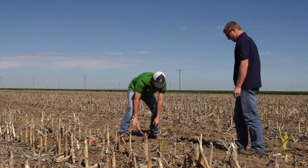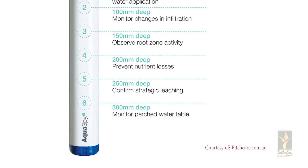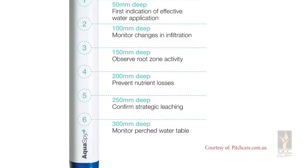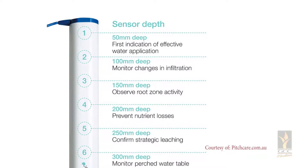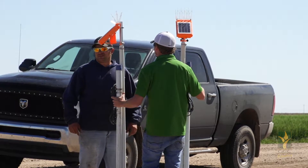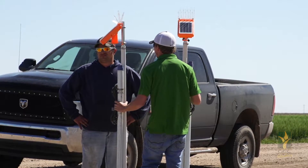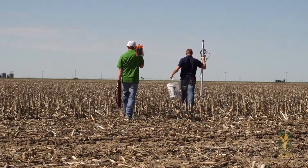The probe that we put in is a capacitance probe and it has a sensor every four inches for four feet. The advantages of having all these sensors is that we're able to really dial in to what's going on inside of that moisture profile. We're able to see where our current root activity is and we're also able to tell if we have adequate moisture at those levels.